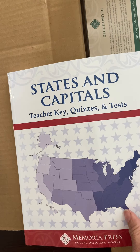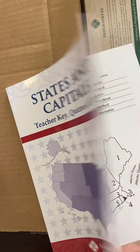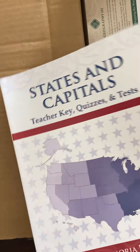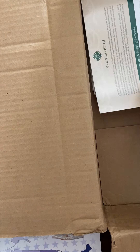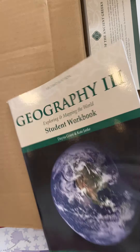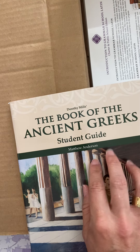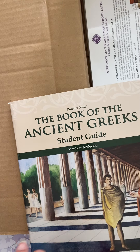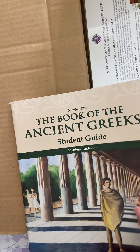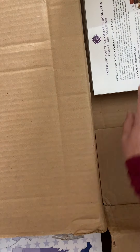Then we have States and Capitals — I don't think I actually ordered this. I think it was a mistake, because I think I was supposed to get the Geography 1 Teacher Guide. Then Geography 3 Student Workbook — this is for my 8th grader. Book of the Ancient Greeks — so just to clarify, Famous Men of Rome is going to be for my 5th grader, and Book of the Ancient Greeks is going to be for my 8th grader. We already have the teacher guide and textbook for that.